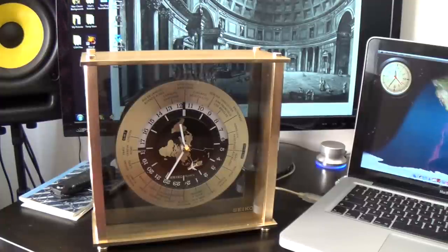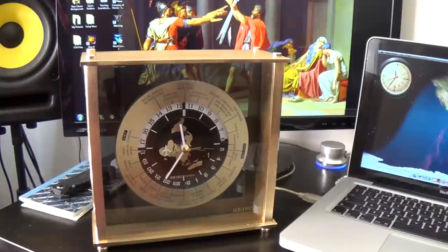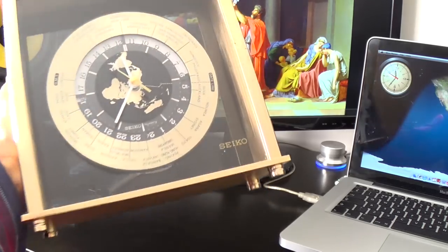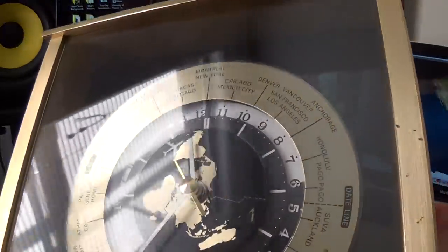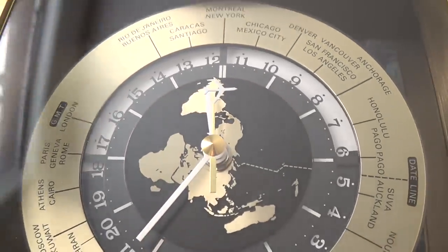Hi guys, welcome to the show. I just want to quickly share a great little bargain I picked up for $20 — I couldn't be more happy. I've been looking for a world clock for quite a while. If you're like me, you've got family all over the world and you travel between continents a lot, so it's something really useful to have. This particular piece is a late 80s, early 90s world clock.